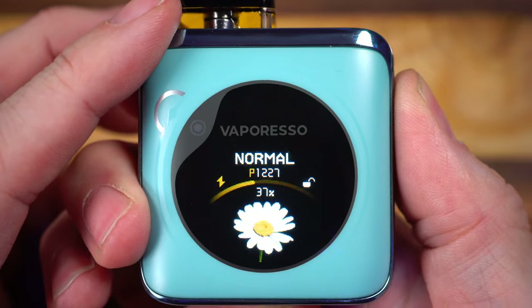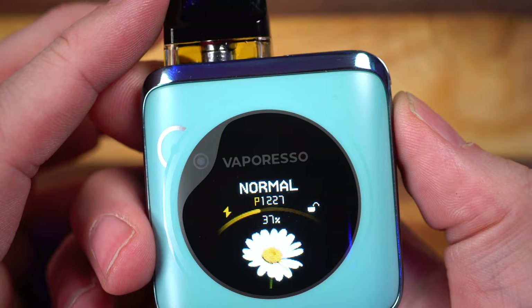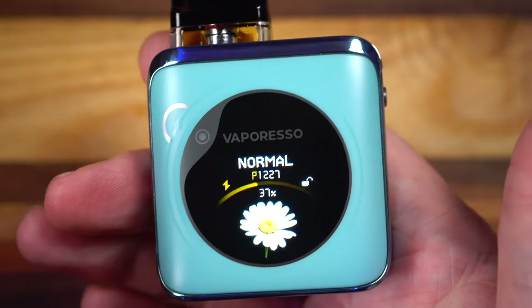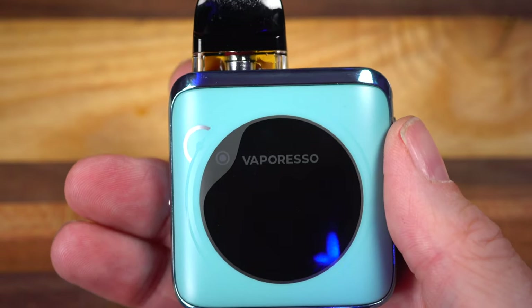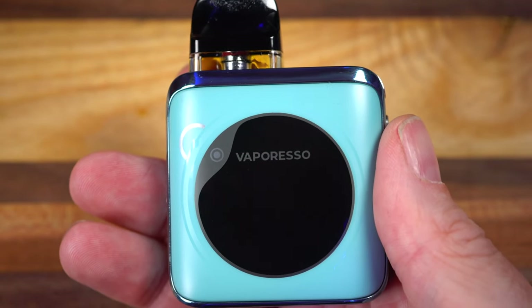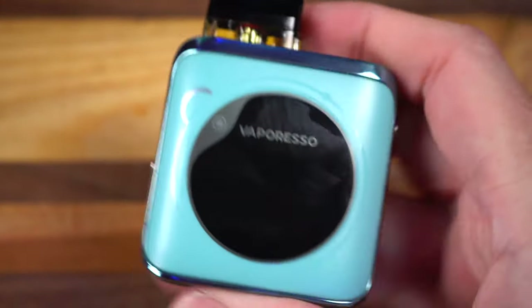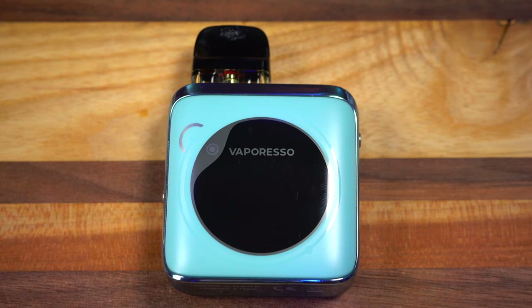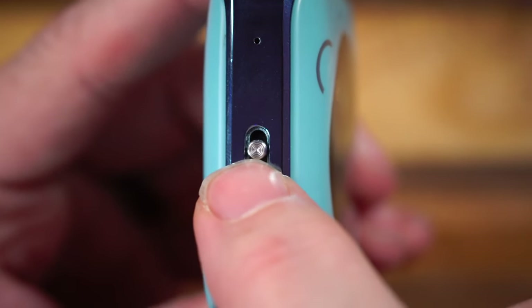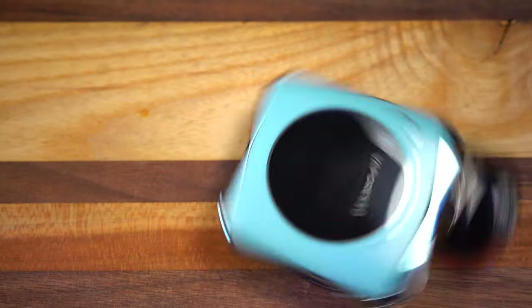With three clicks I can switch between power, normal, and eco. I've been running everything for the last 1,227 puffs on just normal mode. I sometimes feel eco is a little on the weak side and power has been a little overpowered on every pod I've tried. Normal gives me the best of both — good long coil life, lots of flavor. There's an airflow control on the side here, it works really well. It's pretty stiff so it stays wherever I want it.